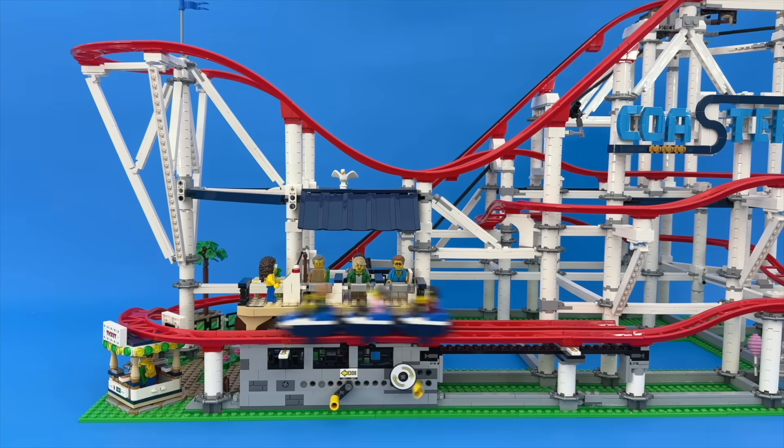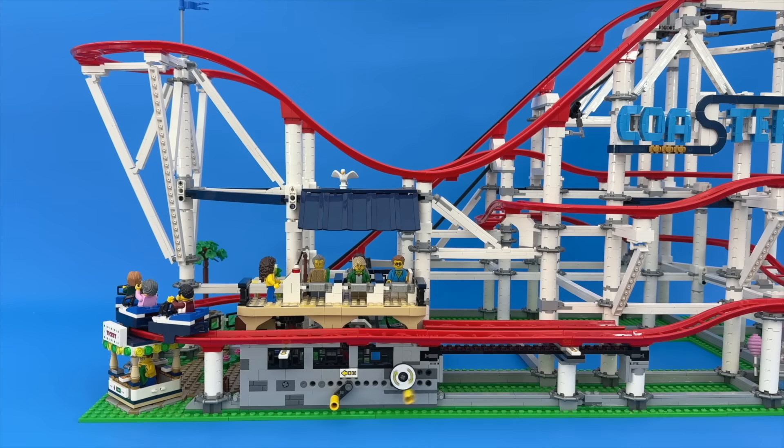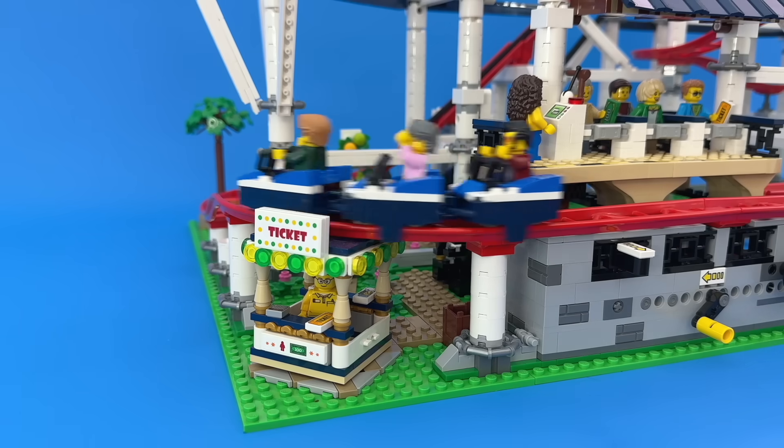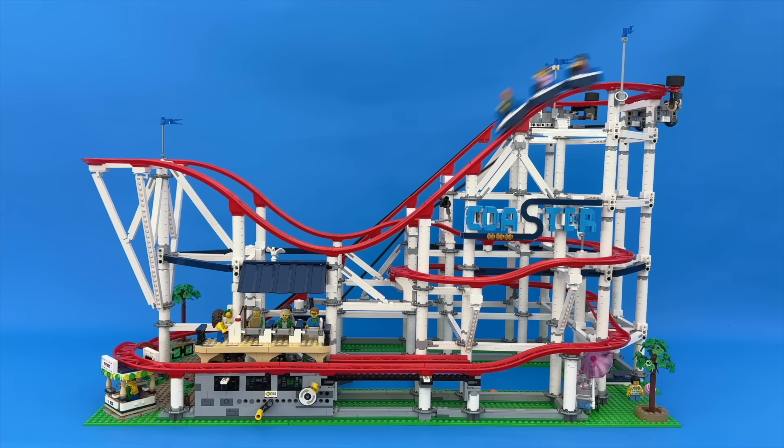And this long stretch of flat track for the station sees a similar problem. When I initially built it, the ride wouldn't even do a complete lap, with about 5 different frequent failure points. Reading online, it seems to be a common problem. And frustratingly, it got less and less reliable with time, until I couldn't get it to work at all.